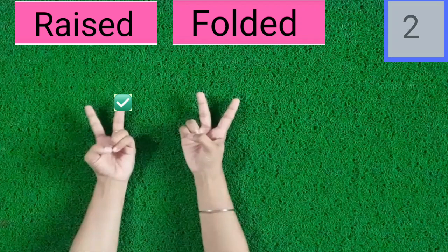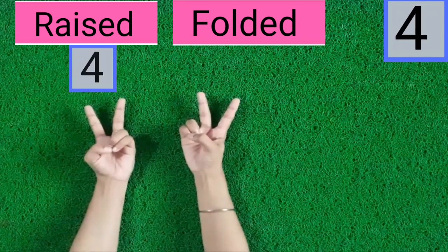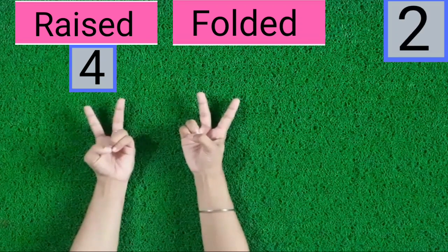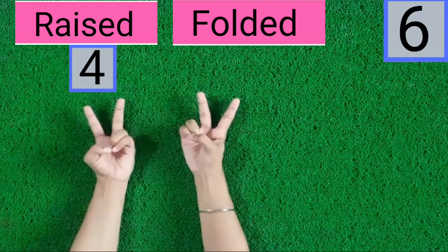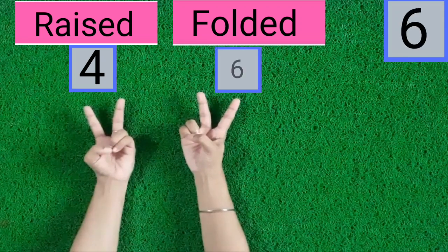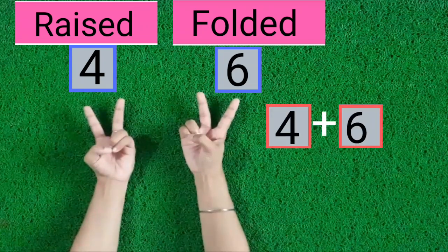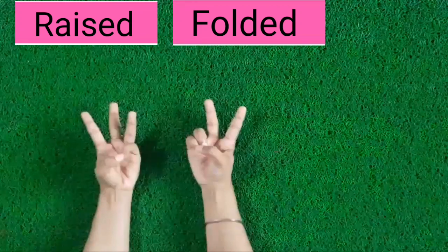1, 2, 3, 4. 4 fingers are raised. 1, 2, 3, 4, 5, 6. 6 fingers are folded. 4 fingers are raised, 6 fingers are folded. Now these are 10 fingers.